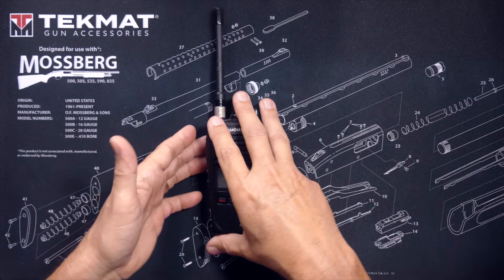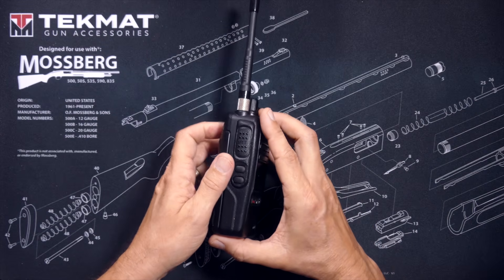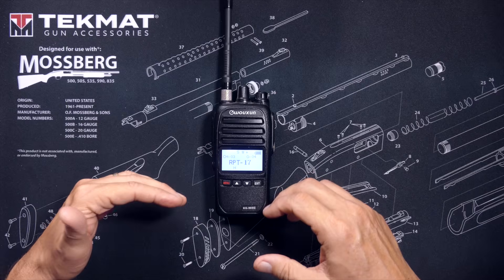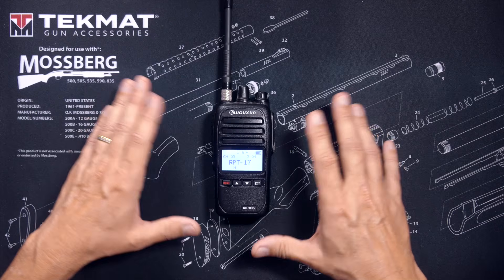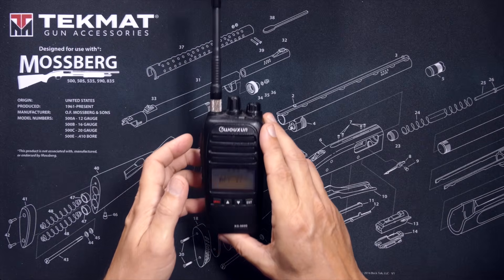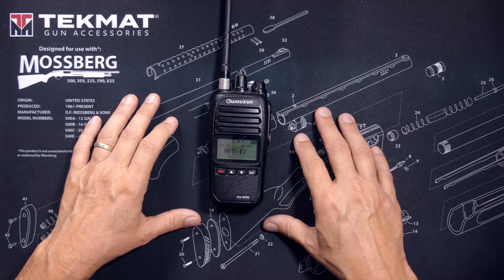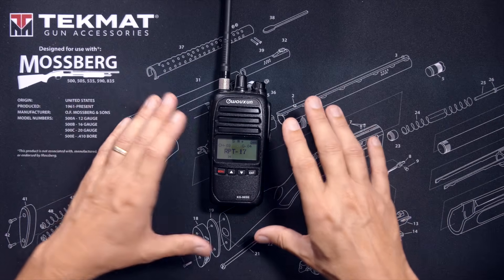The only way to know for sure if you can reach and use the repeater is to try it. You can do this by pressing the push-to-talk button on your radio for a second and then letting go — in the radio world, this is often referred to as kerchunking the repeater. Then you listen for the kerchunk sound or tail squelch sound coming back from the repeater, which will confirm that you are reaching the repeater. Some repeaters even have a roger beep, making it even easier to confirm if you are hitting the repeater.